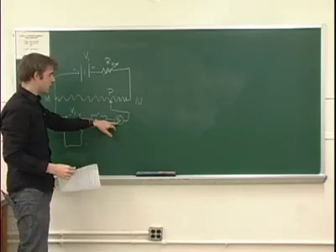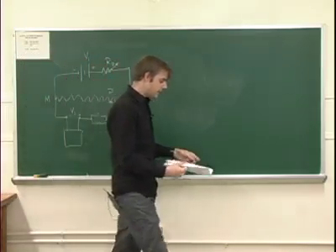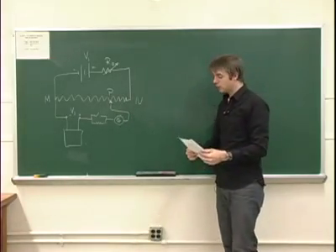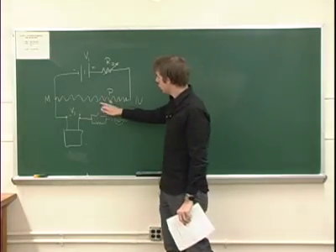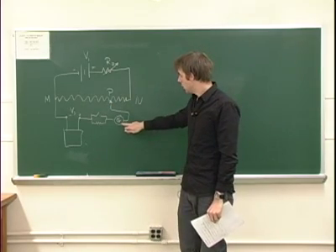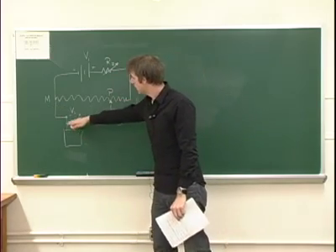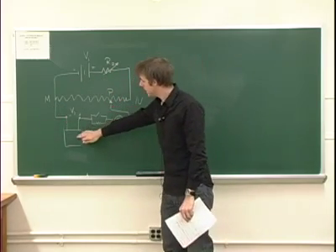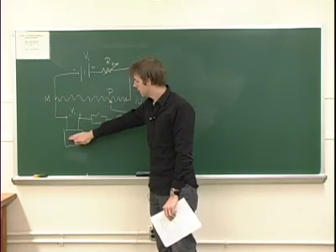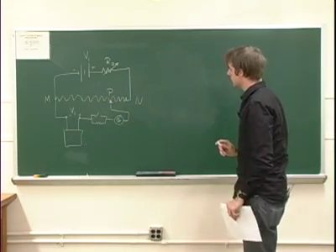This thing here is a galvanometer — it measures current. The idea of the potentiometer is to basically move this point P back and forth until the galvanometer reads zero. When this reads zero, there's no current flowing in the lower half, and you can extract a lot of information about this cell down here by simply measuring the distance MP.